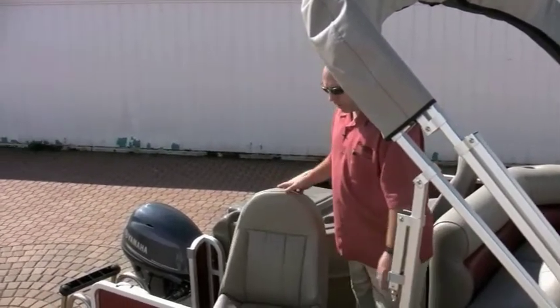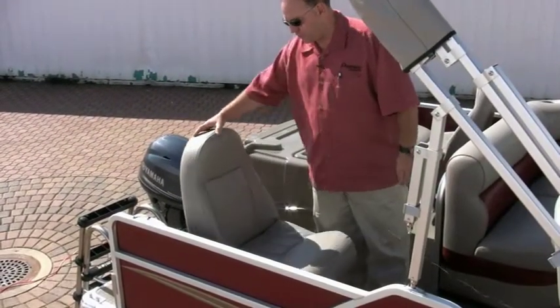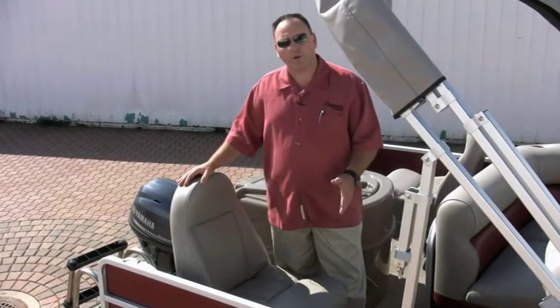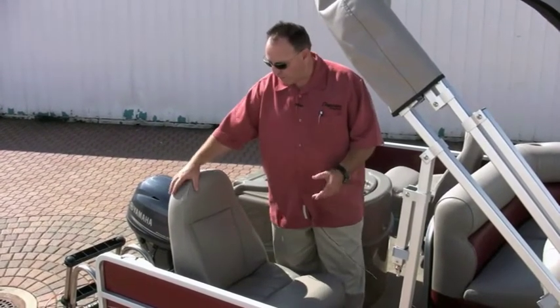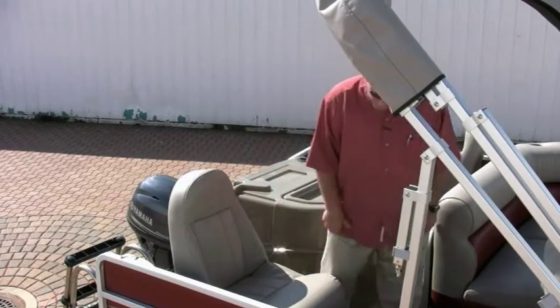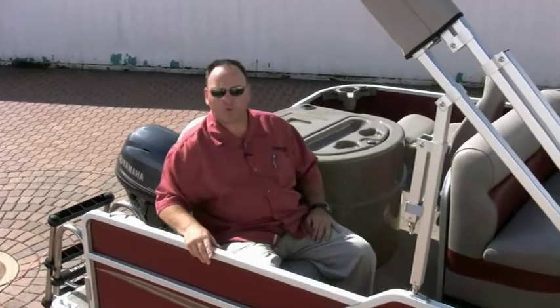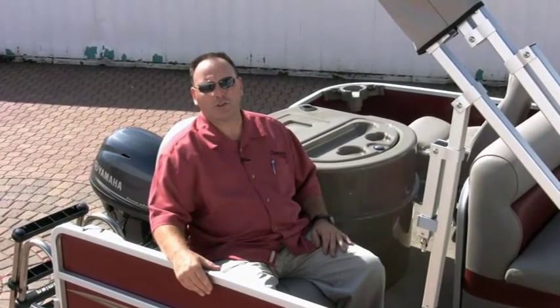Another nice feature is the new fishing chairs, and we think it's really important. The chair is very big but also very comfortable, with a lot of cushion in it. If it's a little too tight for people swinging around, we still offer the standard fishing chair as well.